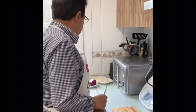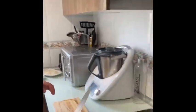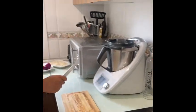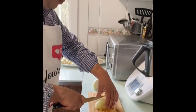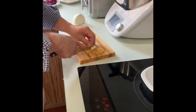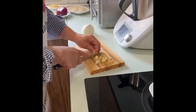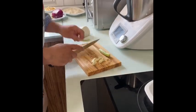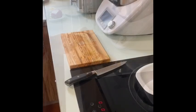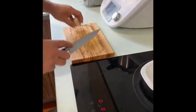Ahora vamos a empezar. Con todo risotto necesitamos líquido para echarle después. En este caso hemos puesto una cebolla picada con agua, una cebollita picada, los dientes de ajo también picados, y las puntas verdes de los cebollinos. Y también los boletos, que vamos a despuntar y echarlos también.